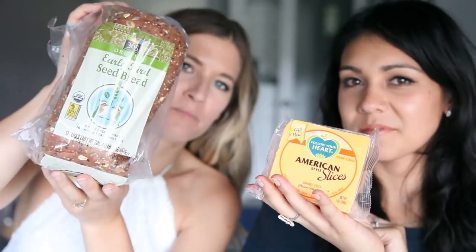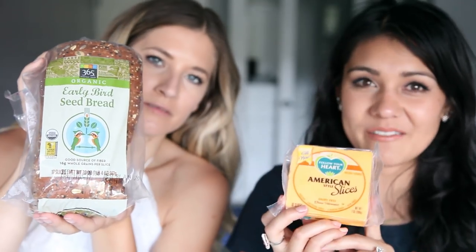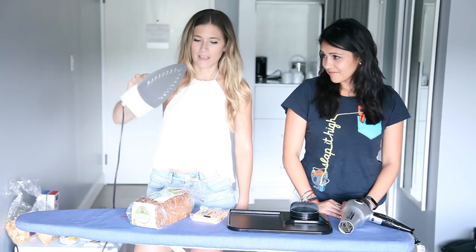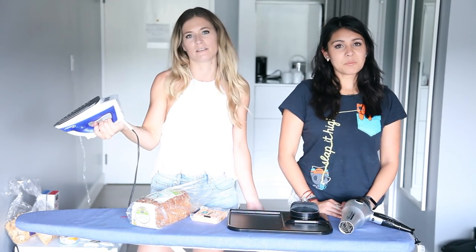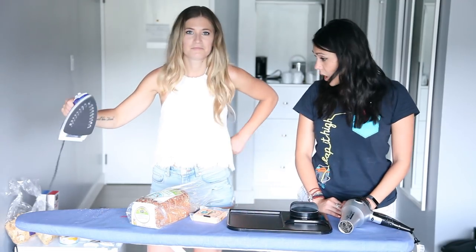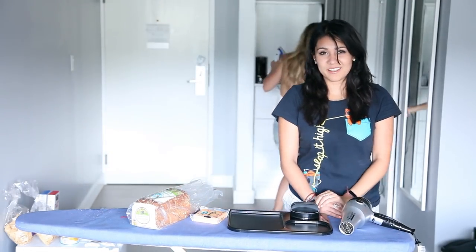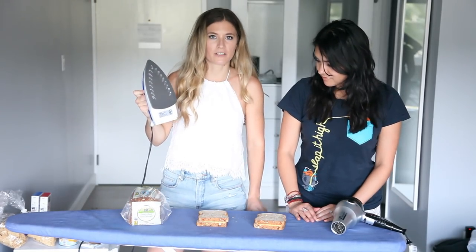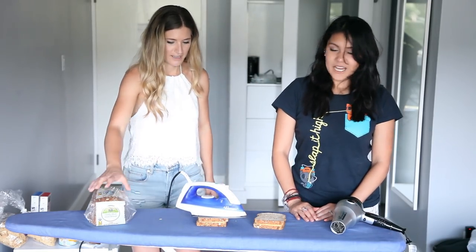Ingredients! Cheese! Birdseed bread — make sure it's birdseed bread or it won't work; you just won't have the same sandwich. We have a clothing iron, which you would normally iron your clothing with. I figured if it irons your clothes, it could probably toast some bread — iron the sandwich. Don't go anywhere! We know what we're doing. Put cheese on your bread, line the bread pieces up right — it has to be perfect or else you're doing it wrong. Put your iron on the bread and wait.